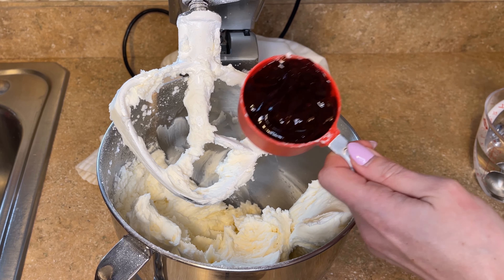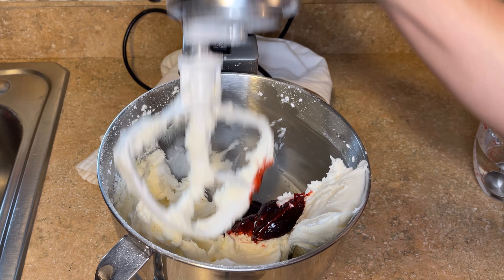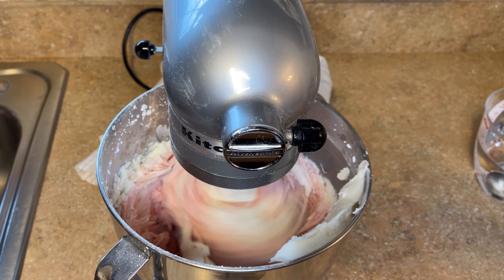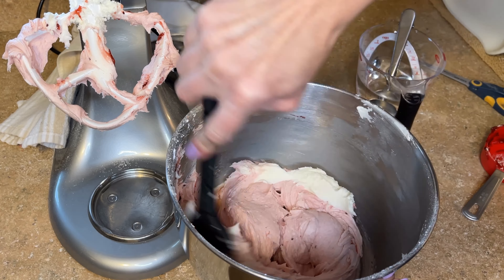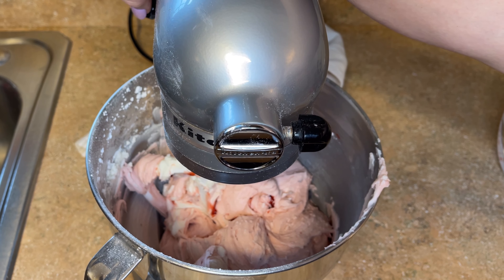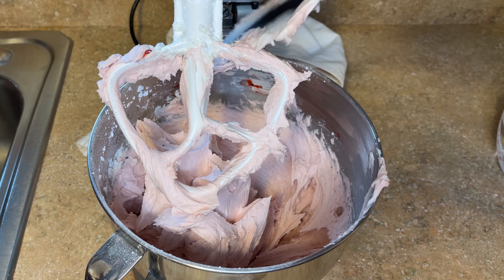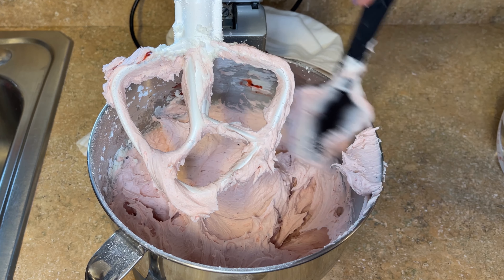I have a half cup of the filling here — I'm just going to add the entire thing. Then mix that on about a two to four out of ten for about 30 seconds. I want to stop again and scrape down the sides and the bottom. Then I'll mix it one final time on about a four or five out of ten for about 20 seconds. I can easily spread this so I don't need more liquid. If it's difficult to spread, just add about another half tablespoon of liquid at a time until you get a nice spreadable consistency.